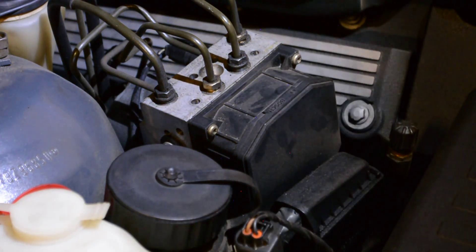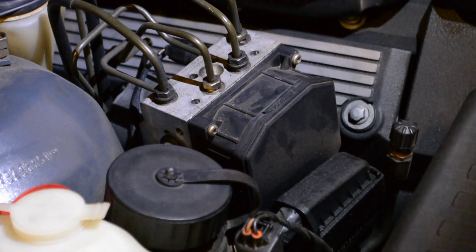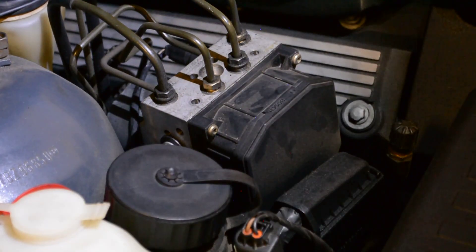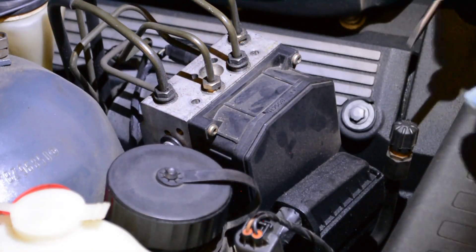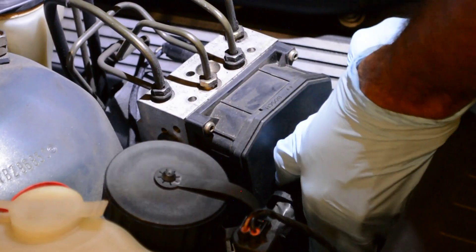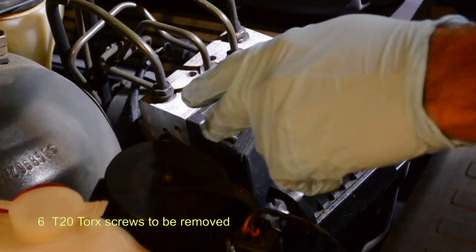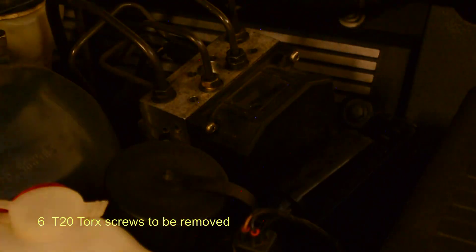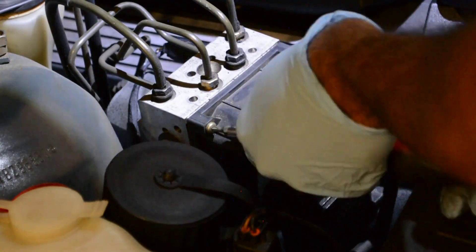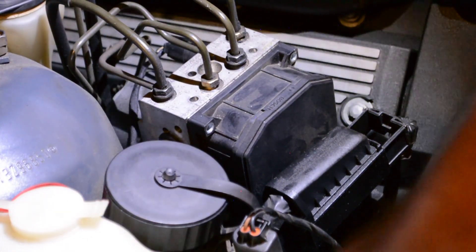Before removing the controller, make sure the car is switched off. It's better to also remove the negative battery cable, but just make sure the car is not turned on while the module is disconnected. Let me first remove the connector — there's a clip, okay, there we go. Let's remove all the screws, about six of them. Let me also remove the air filter box just to make things a little easier.